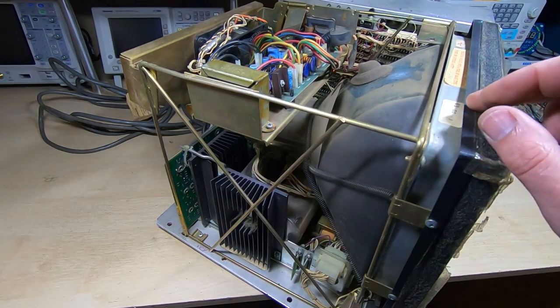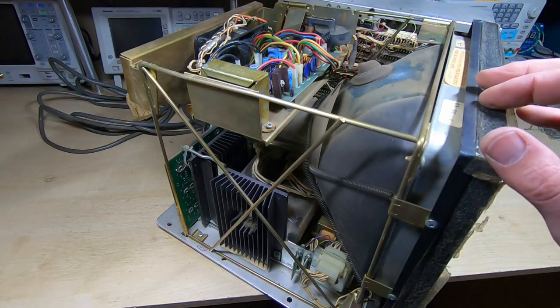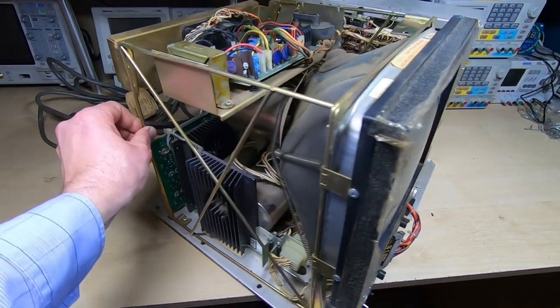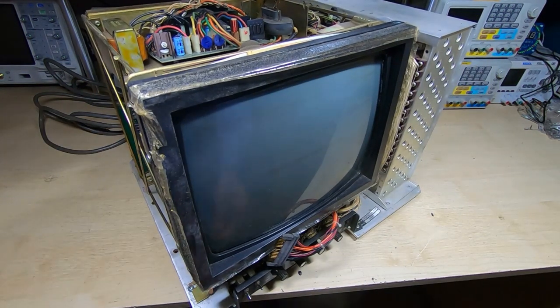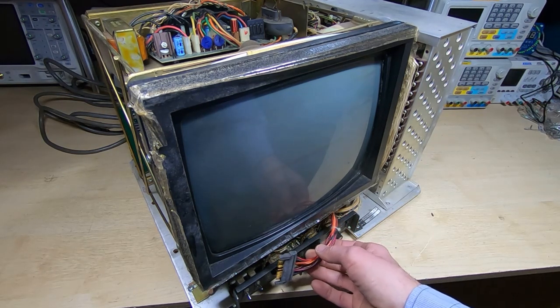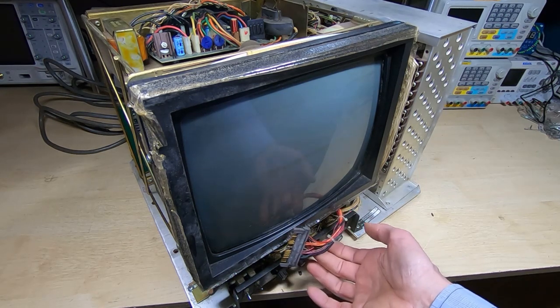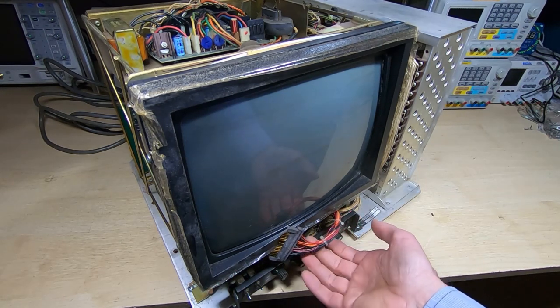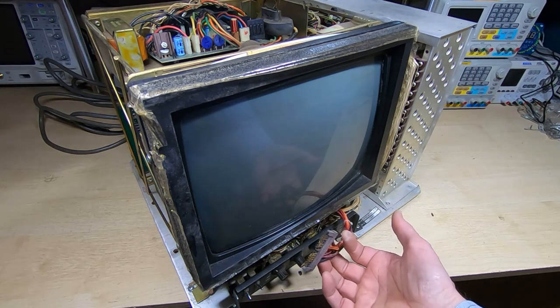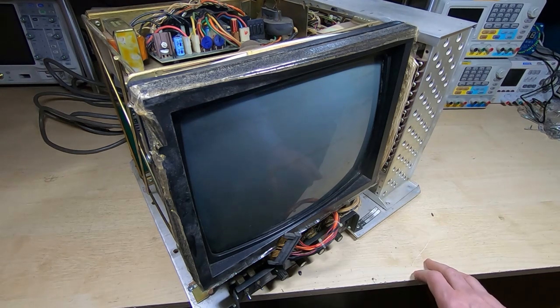It doesn't look too bad — the CRT is actually intact, not broken, just has a lot of screen burn. So that's what we'll be looking at. I don't know how far we'll be able to get through this or whether we can get it working. This does need memory — because of the features it has it won't function correctly without memory. So the next step is to have a look through, see what's here, see what's missing, and whether we're going to be able to get this working.